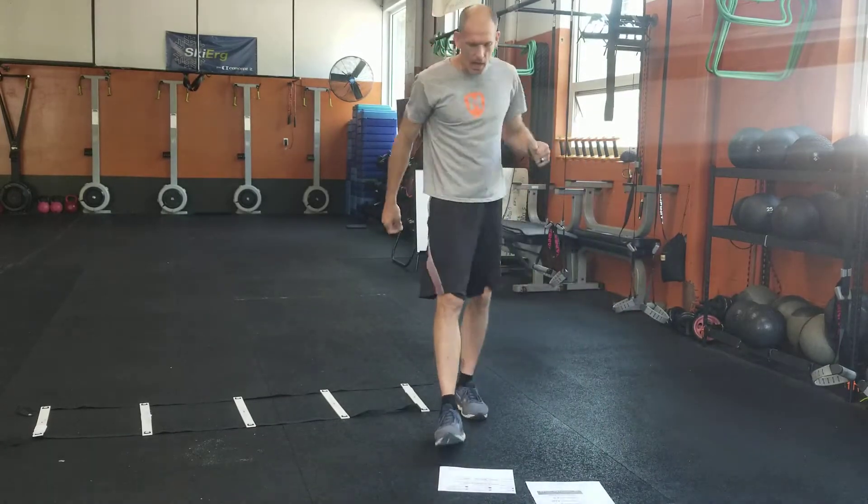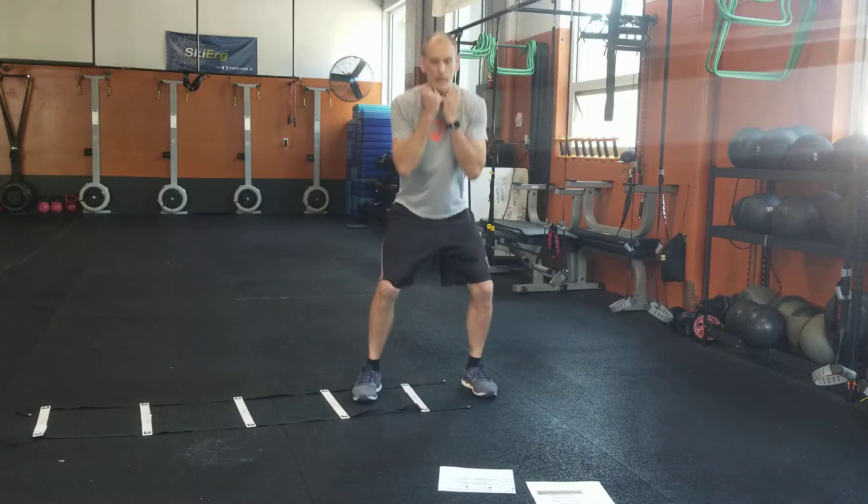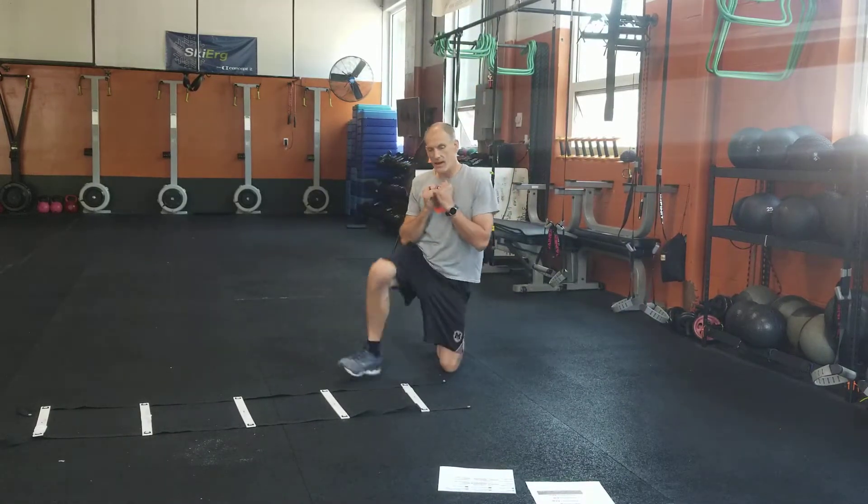Alright guys, so your kettlebell exercises: kettlebell swings, kettlebell high pull, goblet squat — you should know those — and then kettlebell walk up with the press. Those are the easy ones.